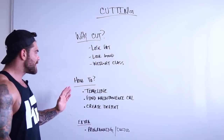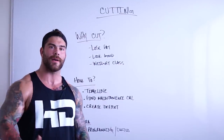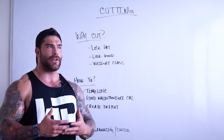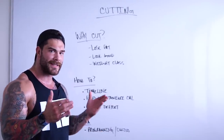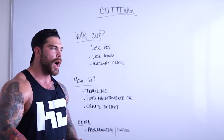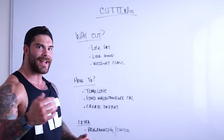Moving on to the second point — we have how to cut. The first thing right off the bat when it comes to any goal — this could be for strength training, nutrition, building a business, really any goal in life — we need to have some sort of timeline. And this doesn't always mean it's the exact deadline, unless maybe it is for a competition, but it's good to have some sort of start and end point.